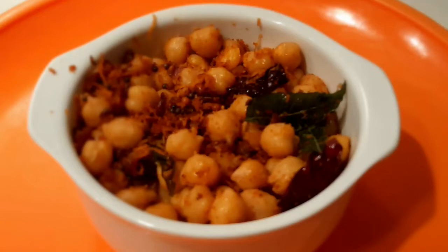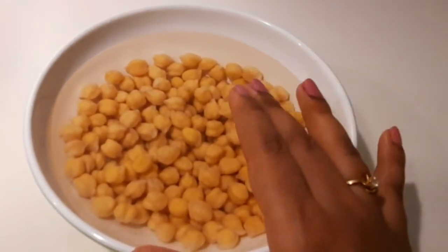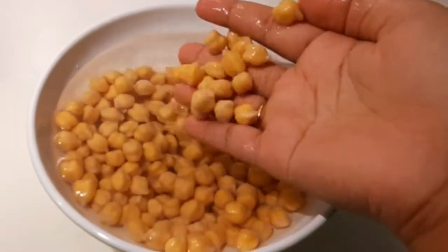Hi! Welcome back to my channel. Today I will try a snack item. Quick and easy snack item, and very healthy.